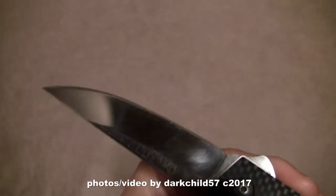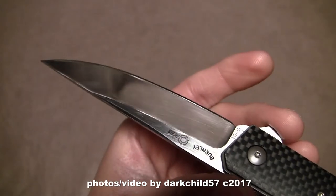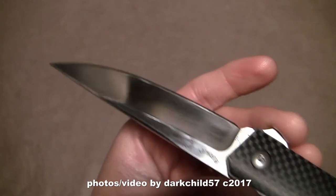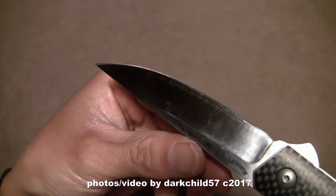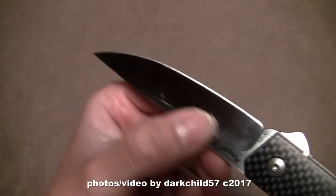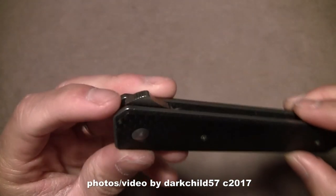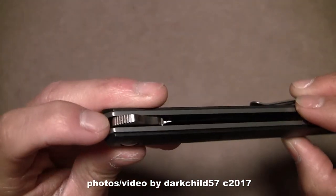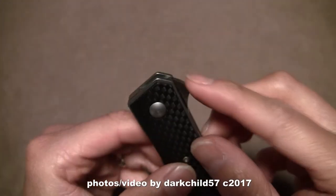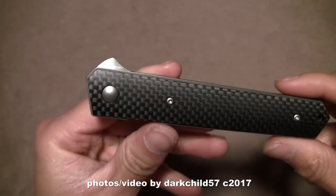The VG-10 steel holds up really really well — not as well as S30V or S35VN, but sharpening doesn't take a lot of time to bring that edge back. I love this point here — it is extremely sharp and it has helped me quite a bit when I'm breaking down cardboard boxes and occasionally slicing food. Then there's the flipper tab, which is decently sized, though there's not a lot of traction on it, which I'll get into during the deployment section.